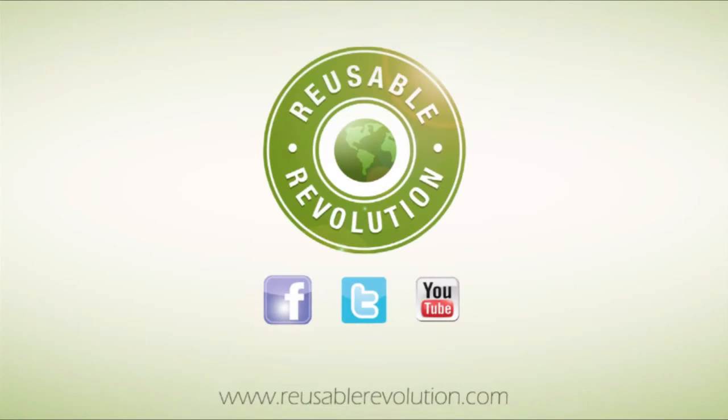So start saving today and check out more solar-powered holiday lights at ReusableRevolution.com.